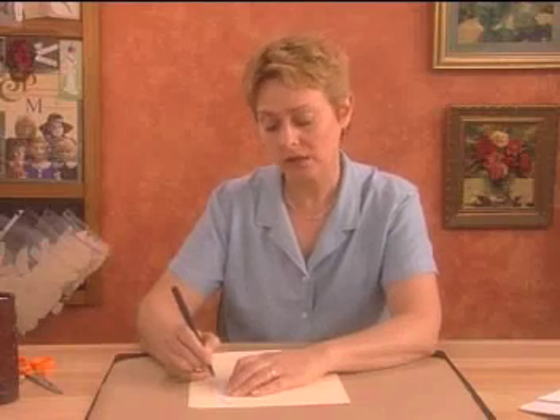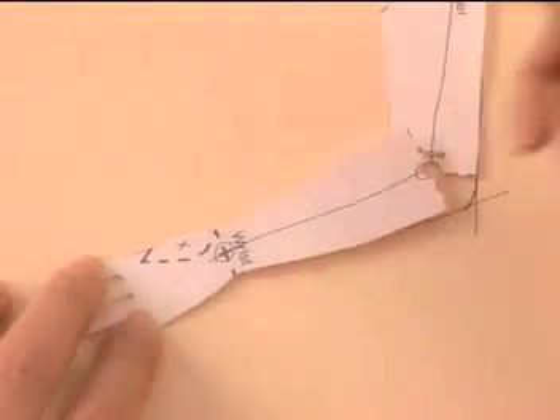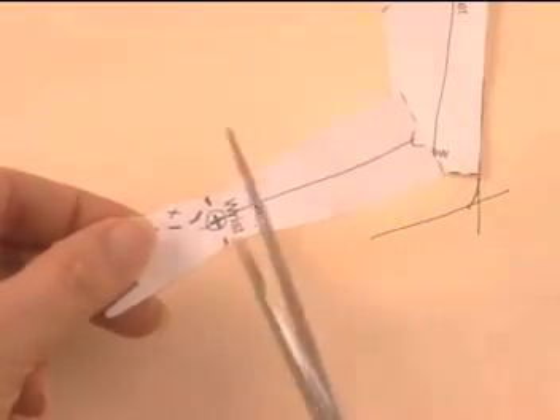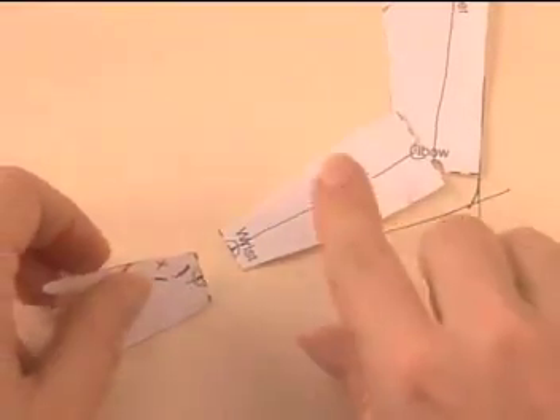So that's it. Just finish tracing the arm and the hand, unless you want to change the angle of the wrist too. You can do that the same way we changed the angle at the elbow — by drawing the bone line, making a circle at the wrist, and cutting the pattern in two, right through the circle.